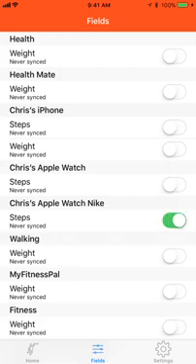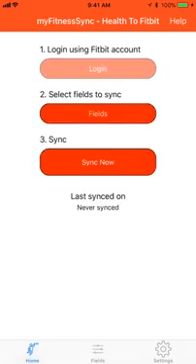I'm going to select Chris's Apple Watch Nike. I'm going to select Health Mate Weight. I'm going to go back to the Home tab.